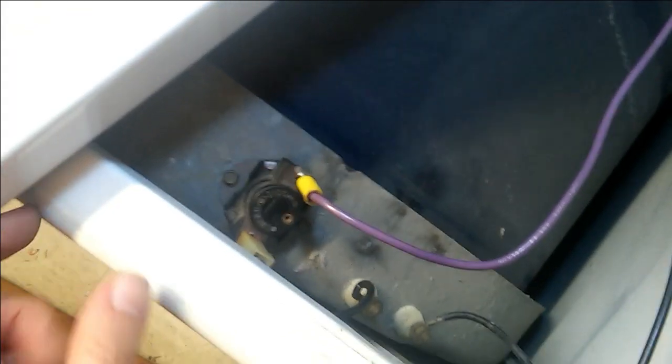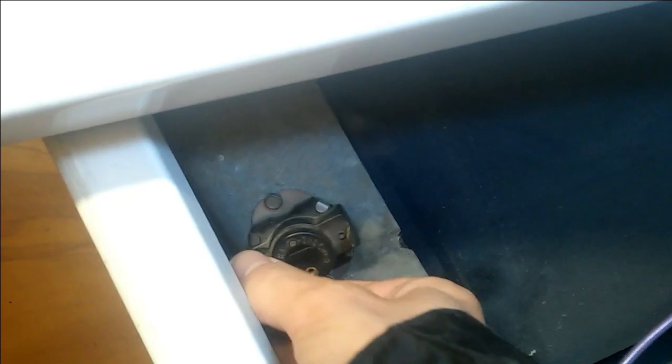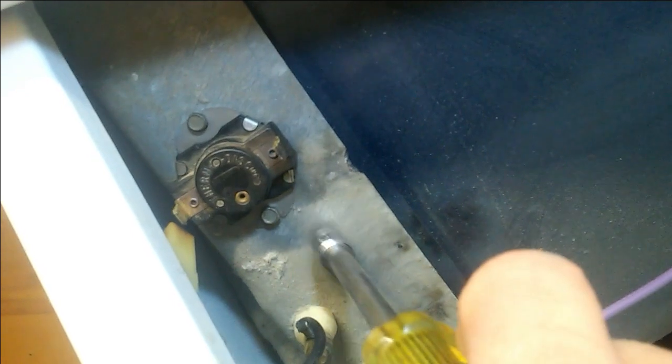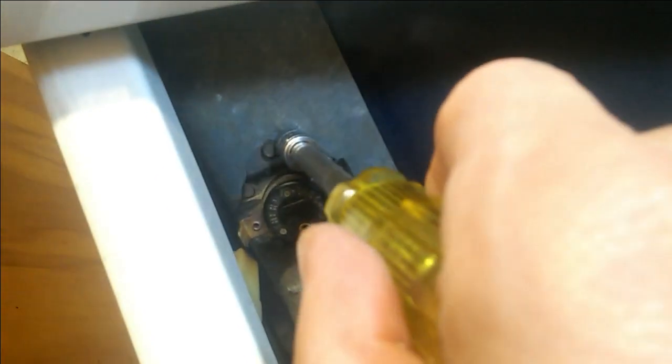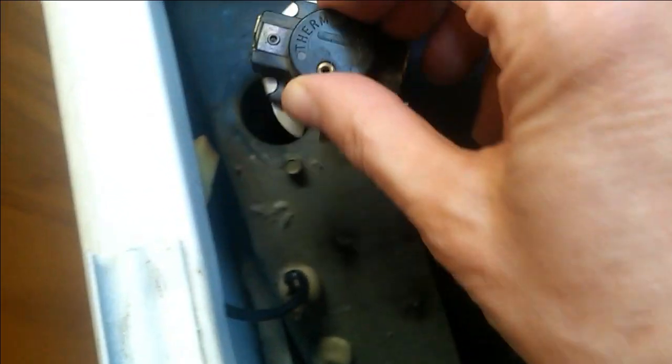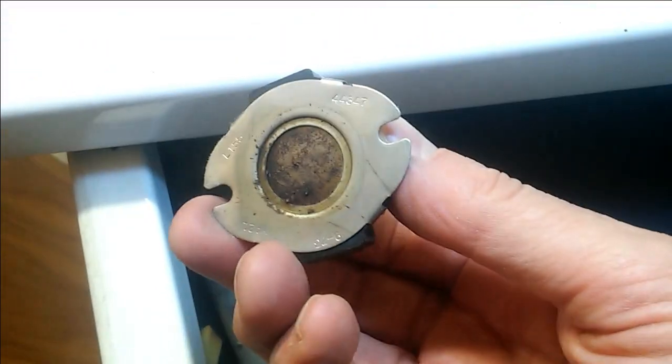In order to get to the high limit thermostat, I've had to lift up the top of the dryer. Here it is right here — there are the black and purple wires. Remove those wires, and we have two screws. We really only need to loosen one of them. Now with one screw out, I can just sort of wiggle this thing out. There's thermostat number two.